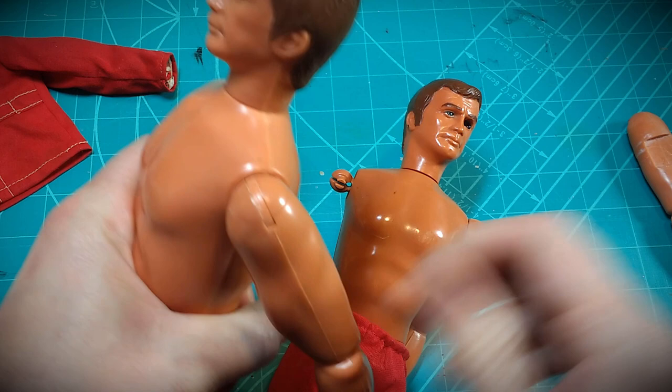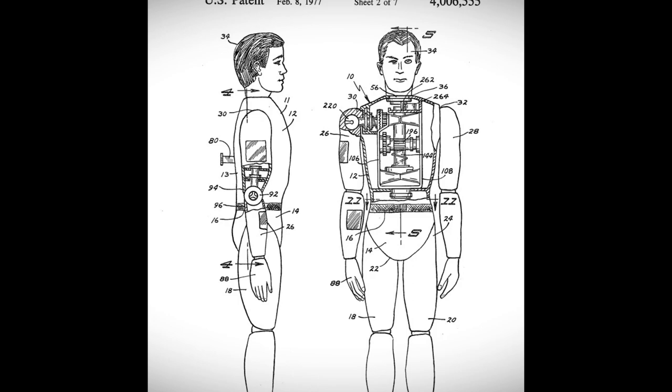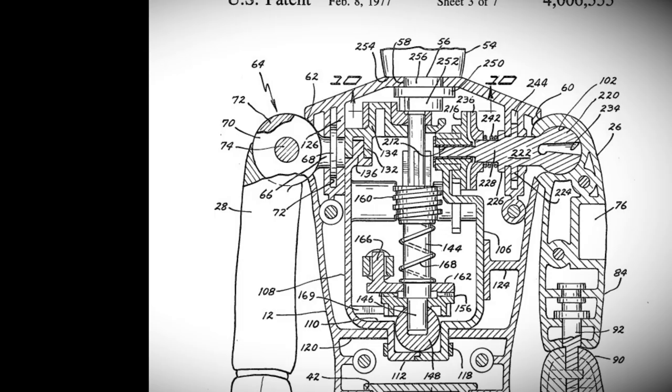So the right and left arm had the same connector tabs. Going to the patent artwork, you can see this piece is really built into the figure. Sometimes you can swap pieces between figures to make a repair, but in this setup it's not really going to be an option here.